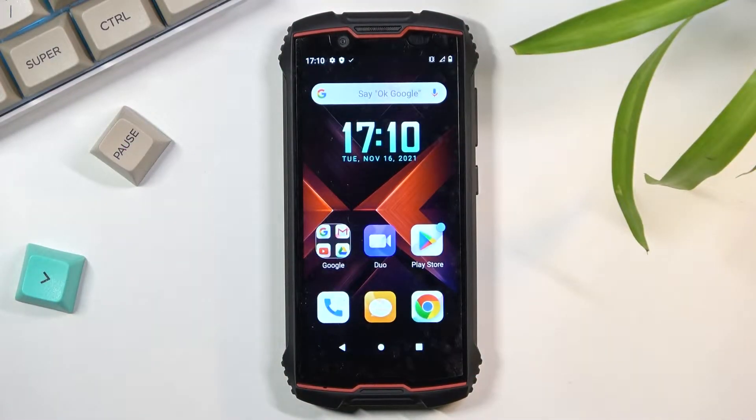Welcome. This is a Cubot King Kong Mini 2 and today I'll show you how to capture a screenshot on this phone.